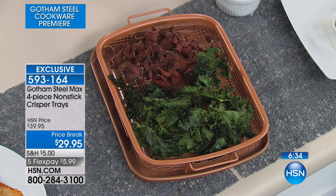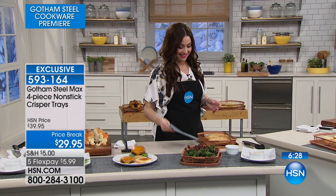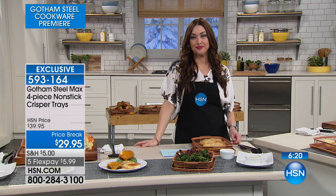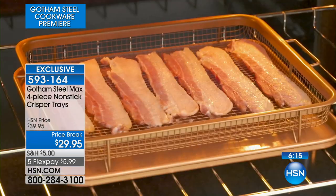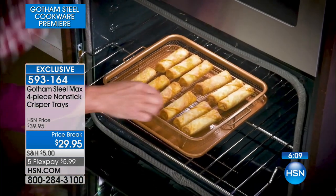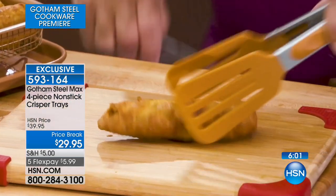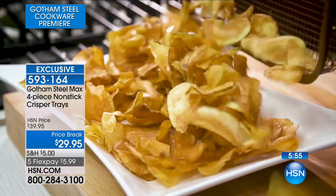Laverne in Pennsylvania, welcome into HSN. I understand you picked up two of the brownie pans — tell us why. It really looks very easy. I needed that one Christmas and Thanksgiving. But you have them now, you got a fantastic value tonight. Are you going to do brownies? Yes, I'm going to do the brownies. Start with the brownies and see where it goes. Thanks, Laverne — have a wonderful night.